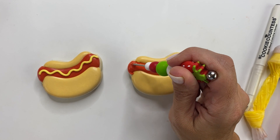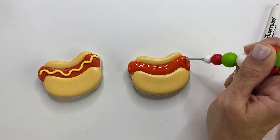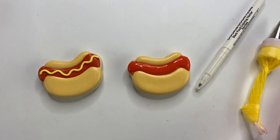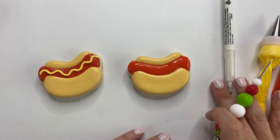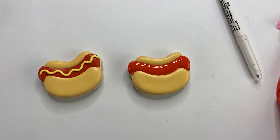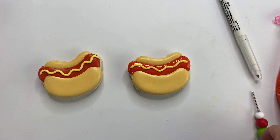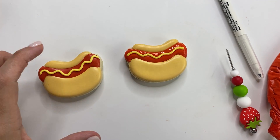Take your scribe and move the icing around. You can use your airbrush with ivory to get a nice look on the bun edge — I just chose not to airbrush this set. Once the red is filled in and dried, add some mustard to your hot dog like that. Normally I would let it dry fully first. Look how cute that is — so adorable and really easy to do!